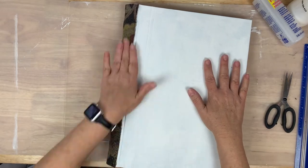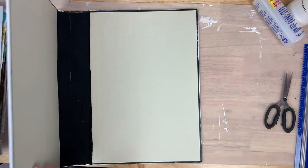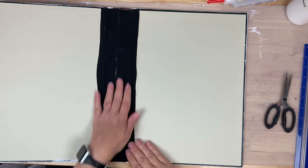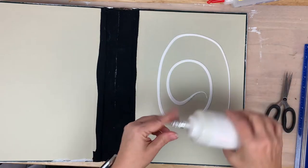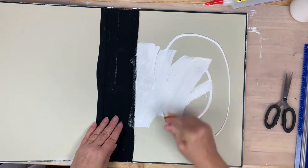Now that I have that bound edge for the most part handled, I'm just checking to make sure that my art journal insert fits and none of the pages go outside or beyond the front and back cover.